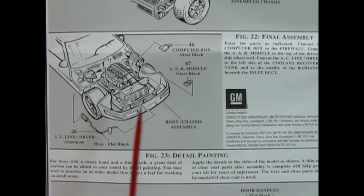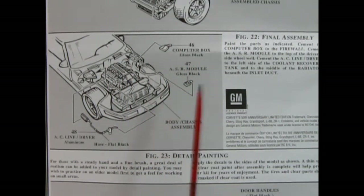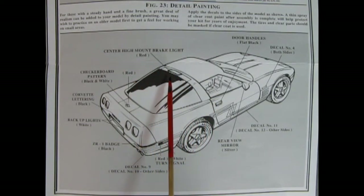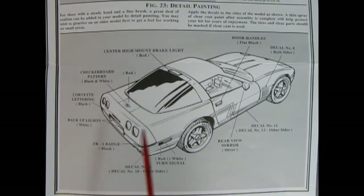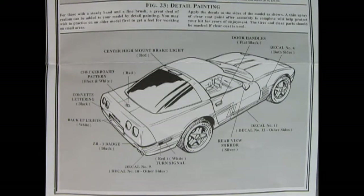Additional final assemblies include the computer box, ASR module, and AC line dryer going up under the hood. For detailing: paint the high-mounted brake light red, the Chevy emblem on the back, the Corvette emblem red with a checkerboard pattern, Corvette lettering in black, backup lights white, and the ZR1 badge black. Trim goes along the body sides, along with turn signal lenses, rear view mirrors, door handles, and some really neat decals we'll be looking at toward the end of the video.